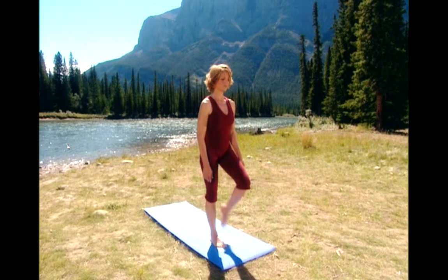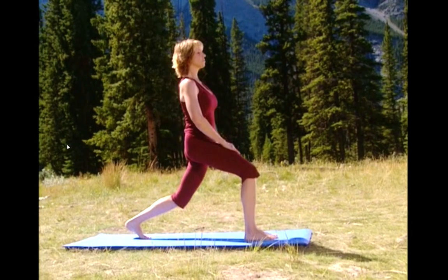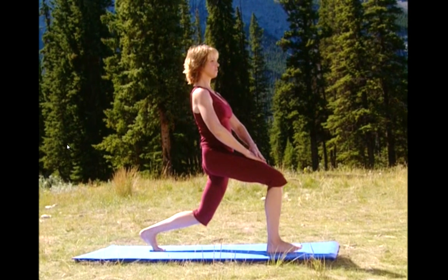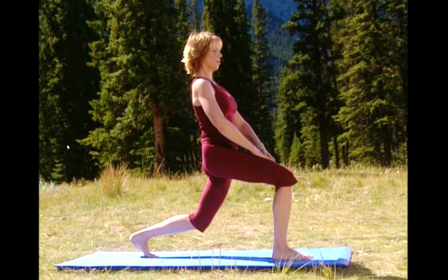Step your right foot back for the standing hip flexor stretch. Tuck your hips under. Shoulders right over your hips. And sink down nice and slow. Breathe deep. Feel the stretch right in the front of your hip. As we're holding the stretch, we're also working on balance. Abs in, nice and tall.